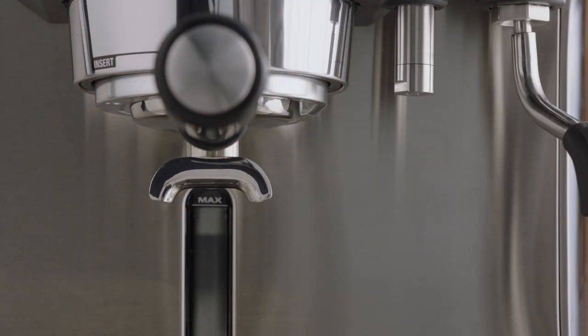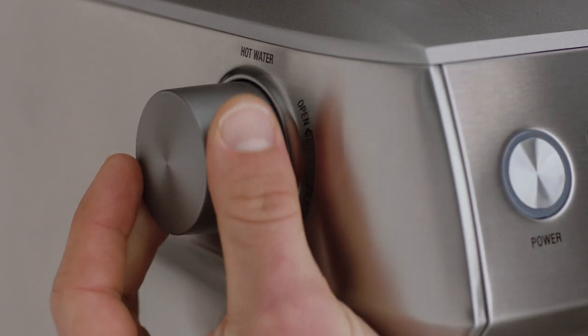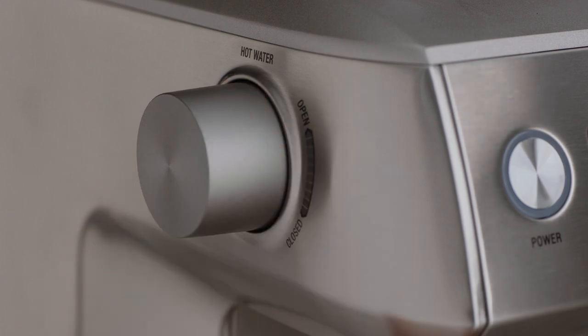Place your cup underneath the hot water outlet, and using the hot water dial, rotate slowly to introduce hot water into the cup, ensuring you allow enough space at the top of the cup for your espresso. Rotate in the opposite direction to stop the flow of water.